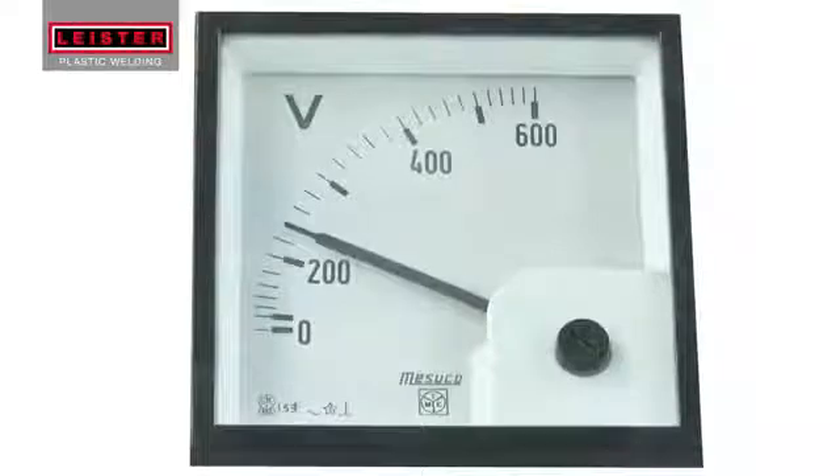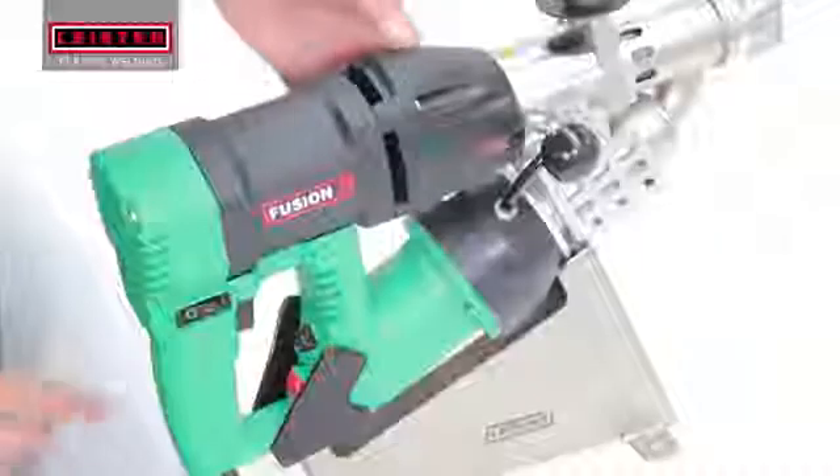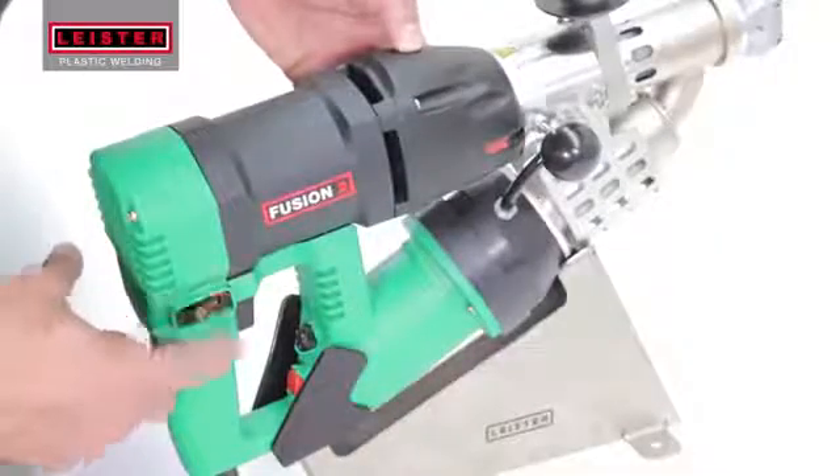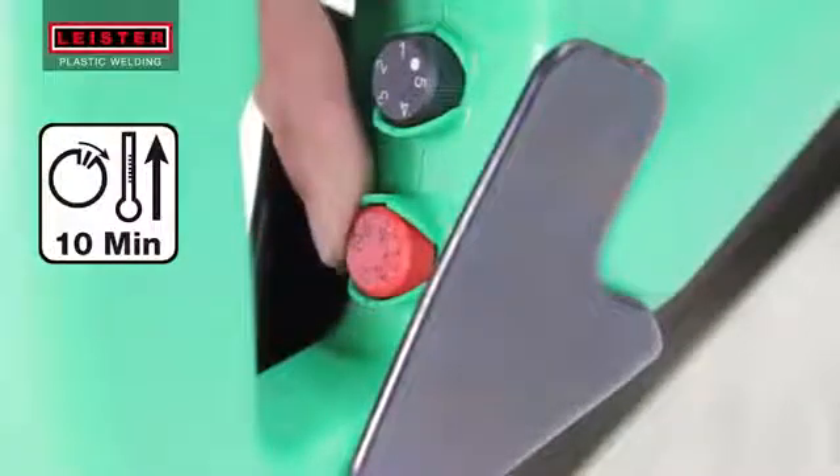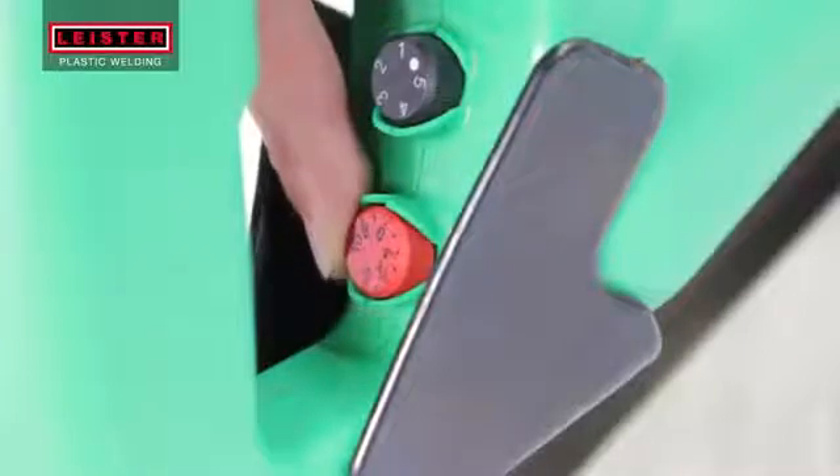Always make sure your power source voltage is correct and stable. Press the switch to turn on the blower. Adjust the red temperature potentiometer to position 7 and let the tool heat up for 10 minutes.